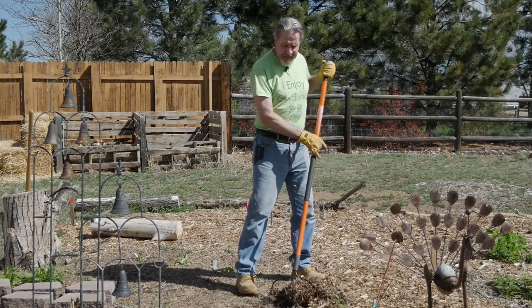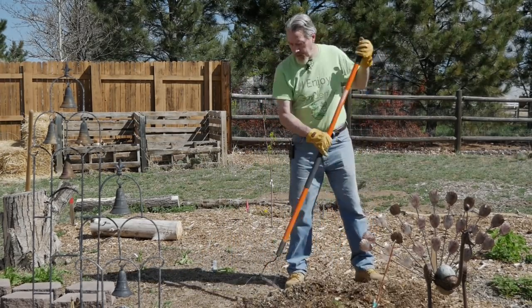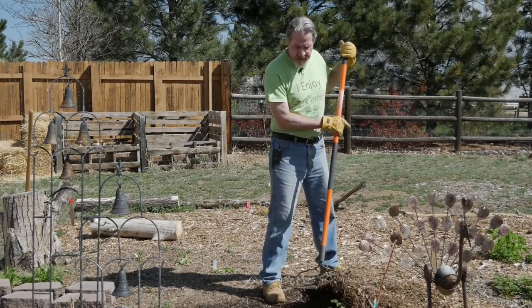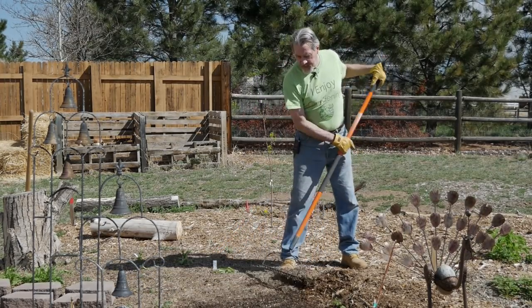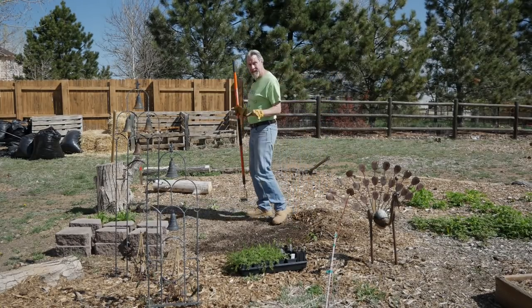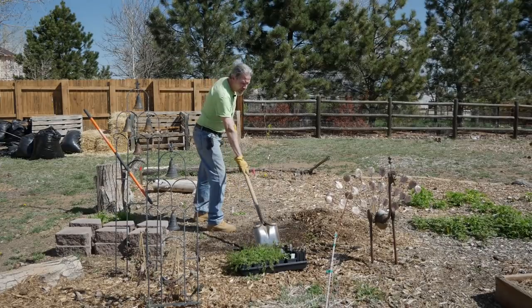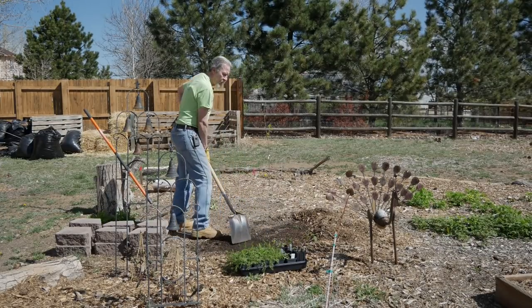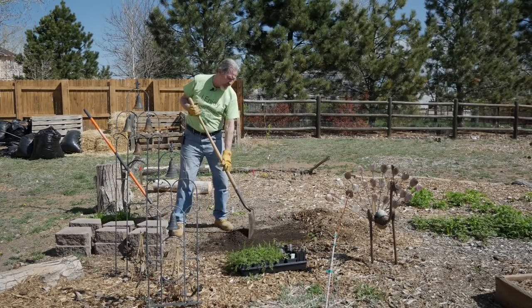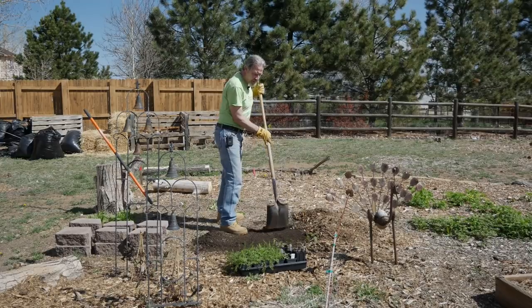I have some mulch laid down in this area, so I'm going to rake it aside to get down to bare soil to begin putting this stone bed in place. It's mostly level, but I can see visually that I need to spread the soil around a little bit. I'm going to do this lightly right now and come back to level in just a minute, trying to give myself as level an area as possible to begin with.